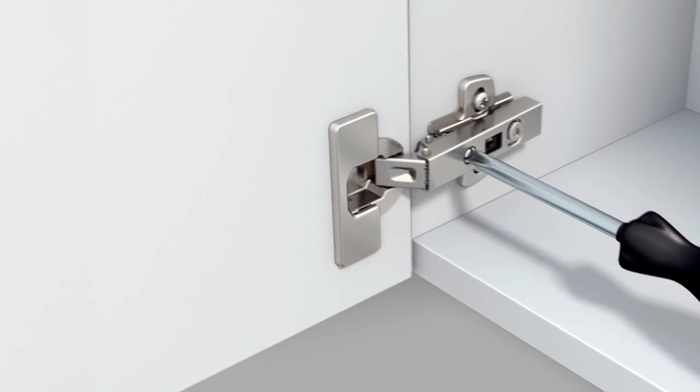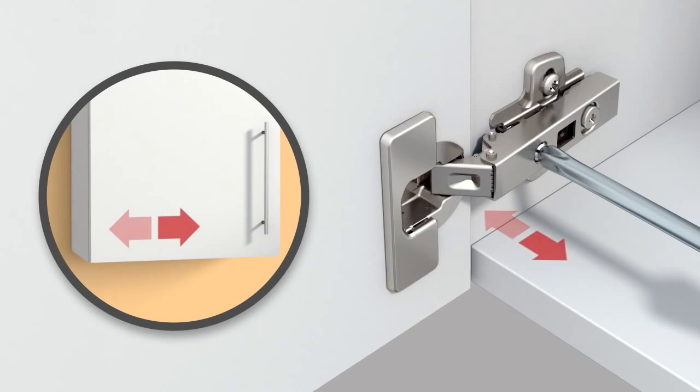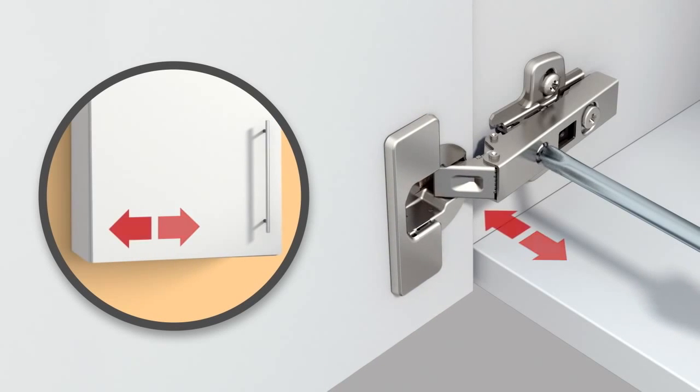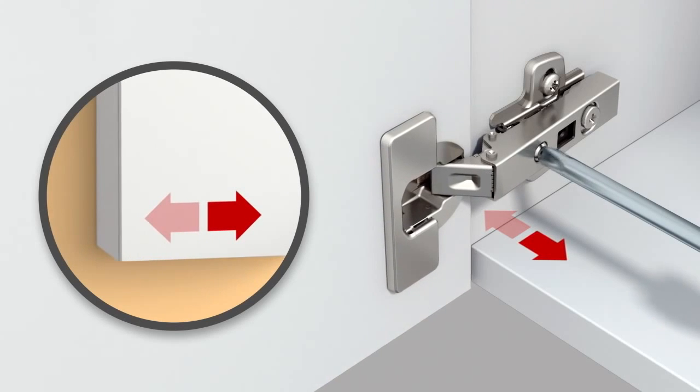There are three ways of adjusting HETIC concealed hinges for perfect furniture door alignment. Door overlay can be adjusted by turning the front screw.